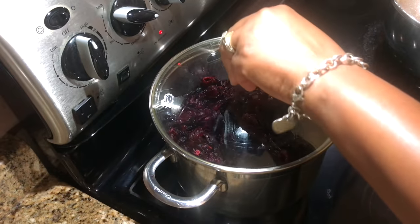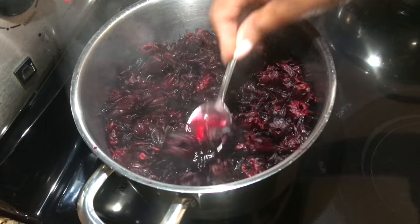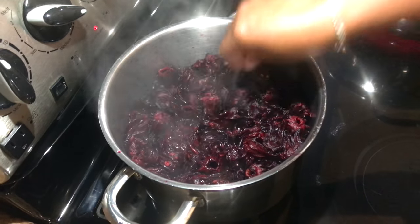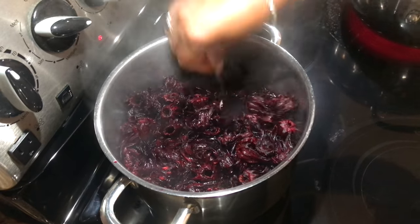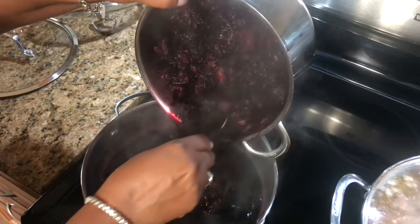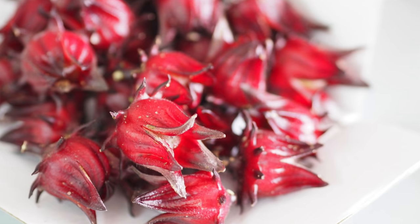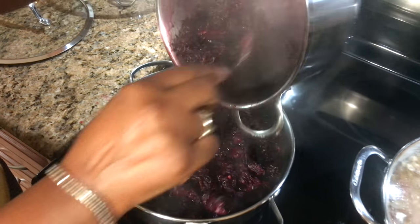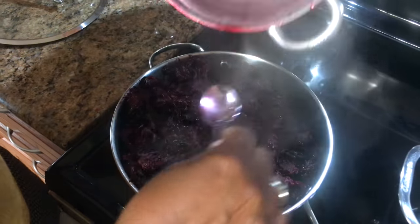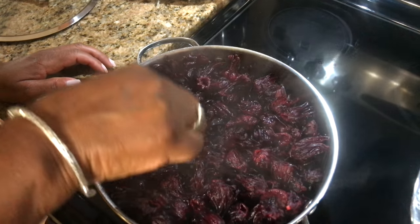As it starts boiling, you can see the steam and you see how the leaves have changed — they're not dry anymore, they're nice and moist and you see all the red color. What you want to do now is don't let it dry out, just turn it off. Look at that red alcohol. We can't get fresh sorrel here until Christmas time, so in the meantime we have to do with what we have, and this is how I came up with this way to actually get the sorrel. We're going to cover that up and let it stay overnight.